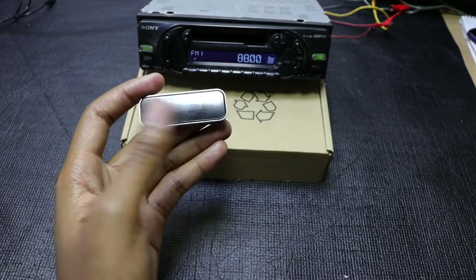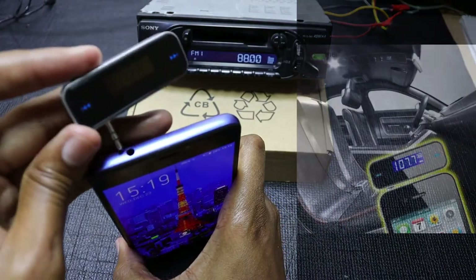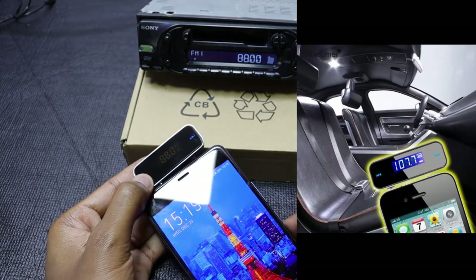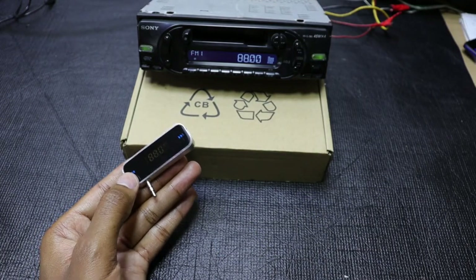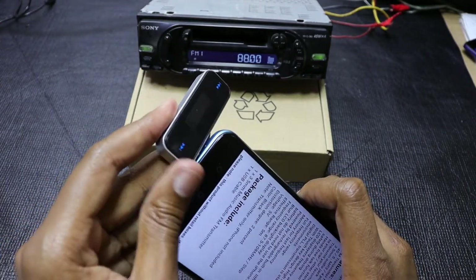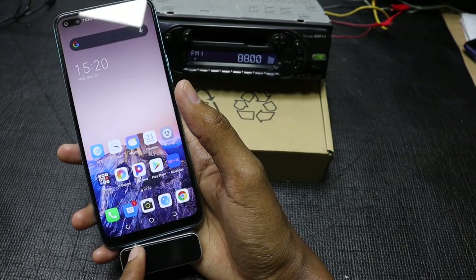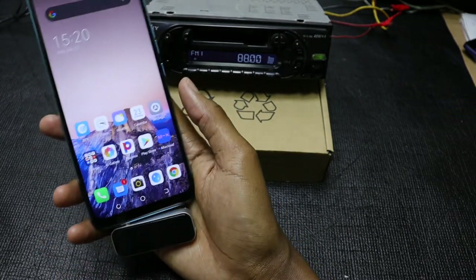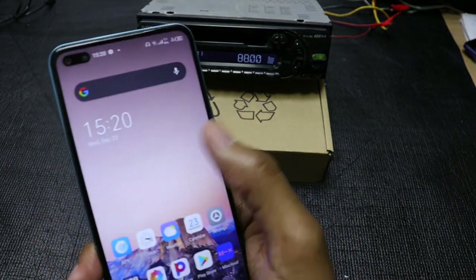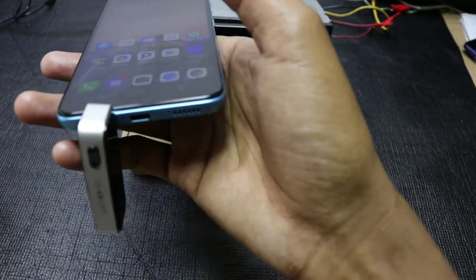What I also notice about this device is that it works very well with phones that have the audio jack at the top. But nowadays most phones come with the audio jack at the bottom. If you plug it into a phone that has the audio jack at the bottom, you can see that it interferes with how the phone sits in your hand. But if you actually twist it like that, you can use your phone pretty decently without it interfering with anything.